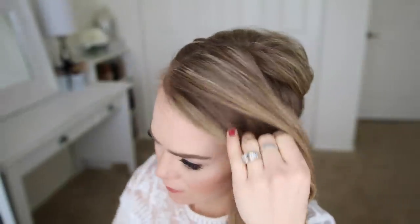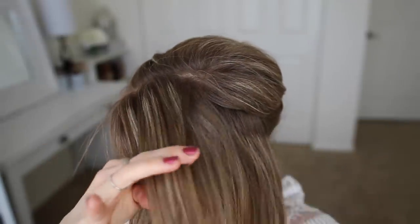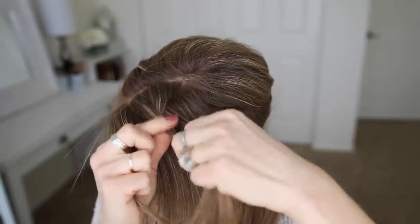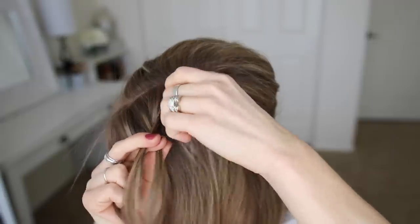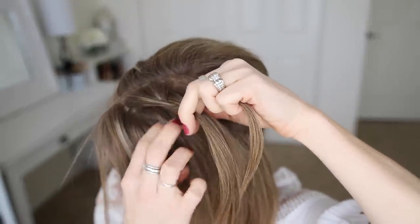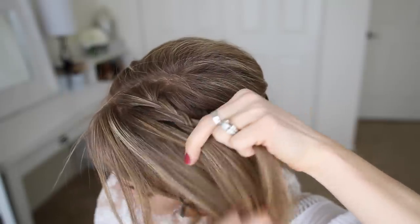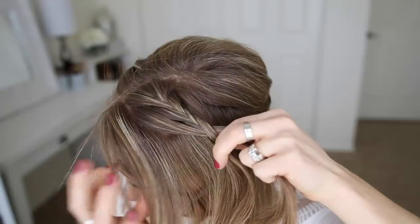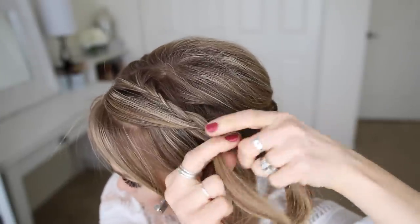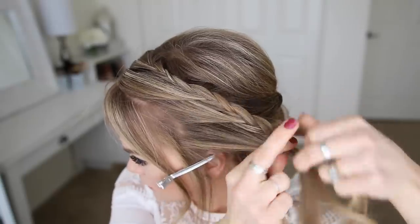Now with the hair on the left side, I'm going to start a French braid and then switch to a lace braid. I'm picking up a section near the part, dividing it into three smaller pieces, crossing the right strand over the middle and then the left strand over the middle. I'll do two rounds of French braid adding hair on both sides, then stop adding hair on the right side. From there I'll create a lace braid, only bringing in hair on the left side, until all the hair is incorporated. Then I'll braid the rest down to the ends in a regular three-strand braid.